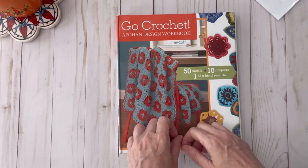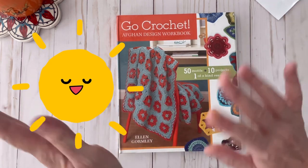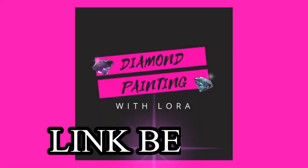If you like this video please give it a thumbs up, don't forget to hit the subscribe button and the notification bell, and I hope you all have a great day. Thank you so much for watching — talk to you soon! If you like diamond painting, make sure you check out my other channel, Diamond Painting with Laura.